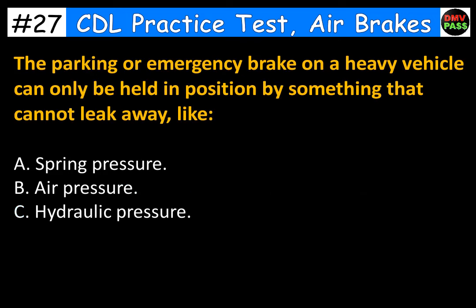The parking or emergency brake on a heavy vehicle can only be held in position by something that cannot leak away like: A. Spring pressure. B. Air pressure. C. Hydraulic pressure. The correct answer is A. Spring pressure.